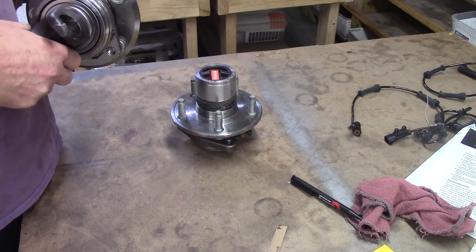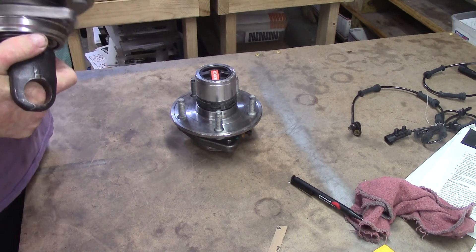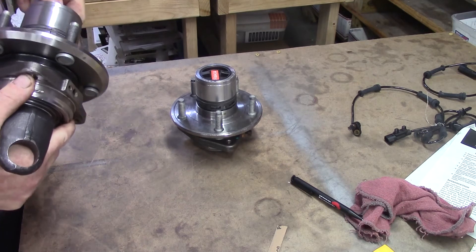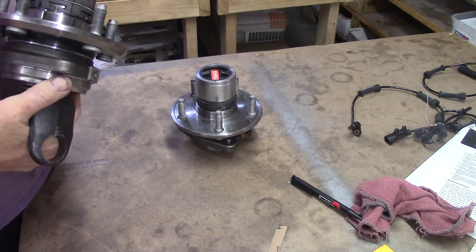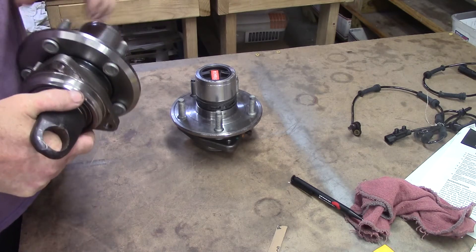Be gentle. Get down there to the spline engagement. Lock, free spin.